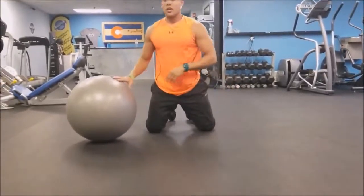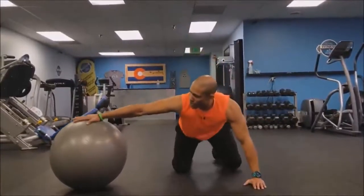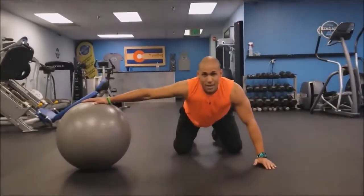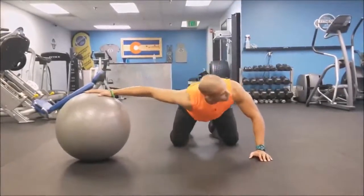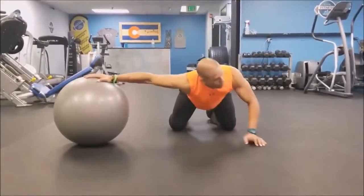The second stretch — you're going to have your hand straight out. This is going to work more of the pec major. Palm placed away, you're going to look again, same thing — inhale, exhale, press down.